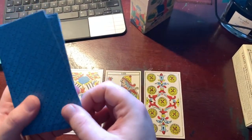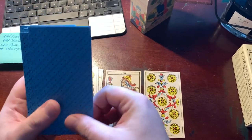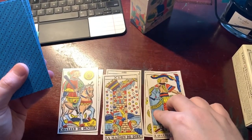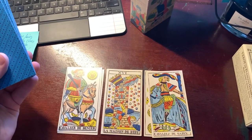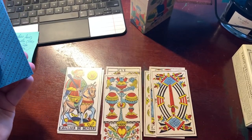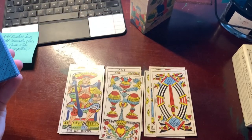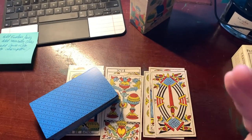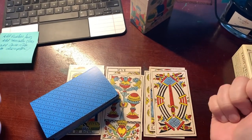If I'd had this for my Marseille class — which you should take, link below — I would have used this one as well. How gorgeous is this Marseille? I am obsessed with this one. So yeah, that's a little look at some new Marseille decks in my collection, along with a brief foray into fountain pens.